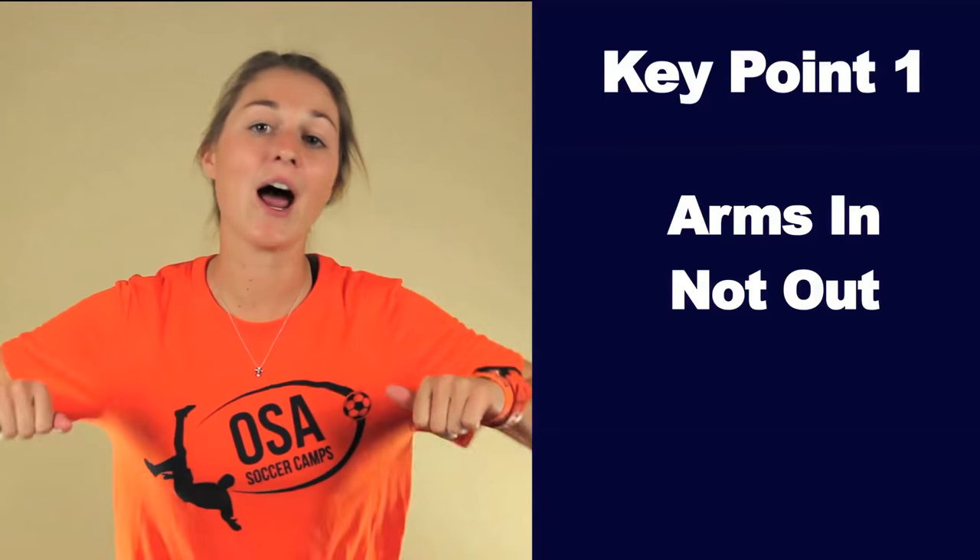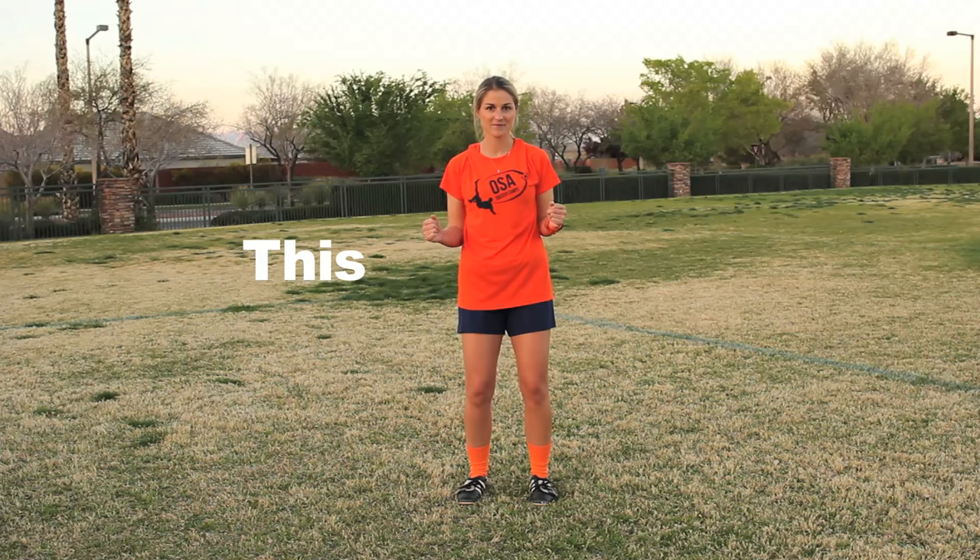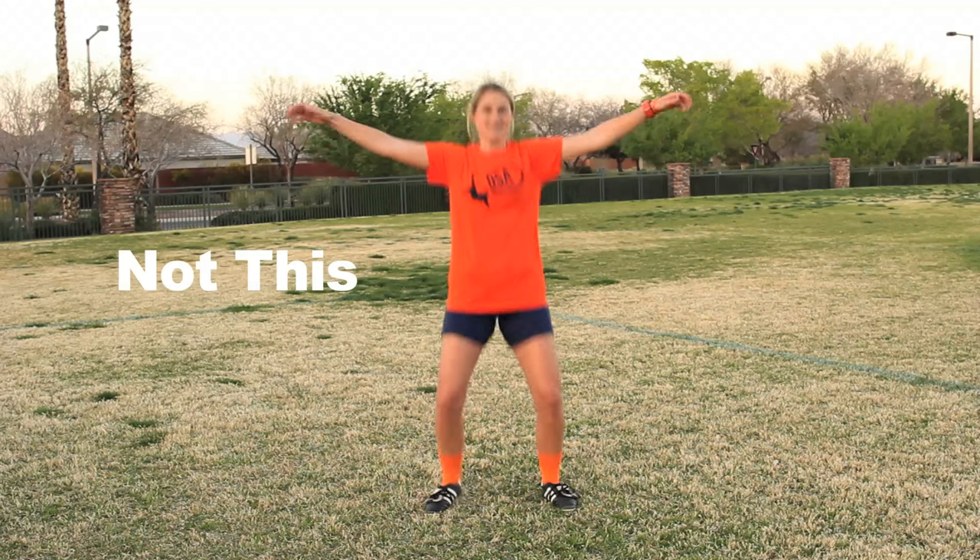This video will cover the fundamental key points to chest trapping a ball straight forward. Key point one: arms in, not out. When the ball is coming to your chest you want your arms in. This will help protect you in case the defender crashes into your side. What you don't want is your arms out like you are trying to fly away. You certainly don't get style points for that.